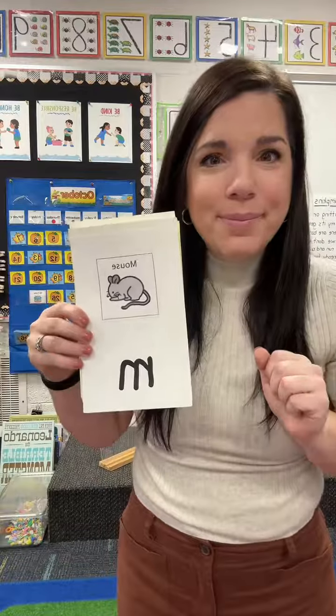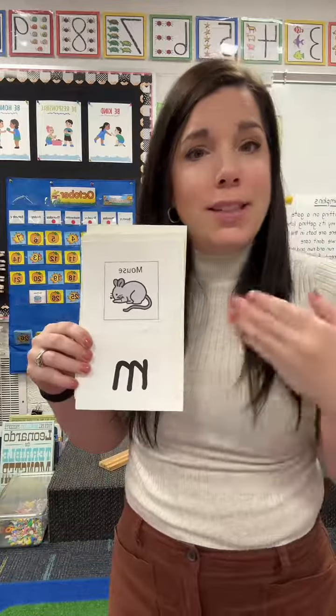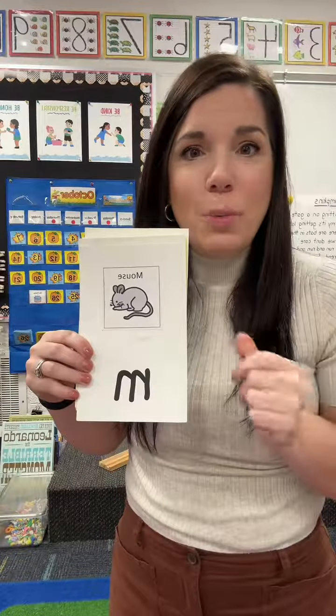M says mm, every letter makes a sound. M says mm. We add each letter and just continue — it gets longer and longer, and you can even speed up the pace to get through it, and they think that's fun as well. M says mm, every letter makes a sound.